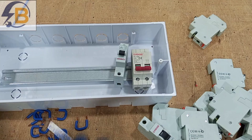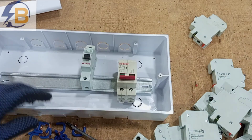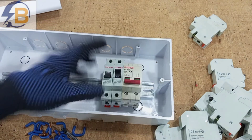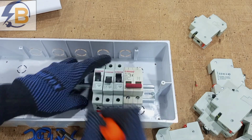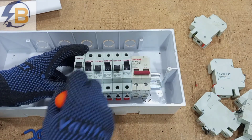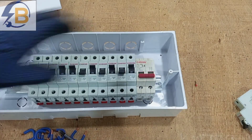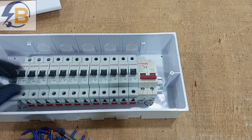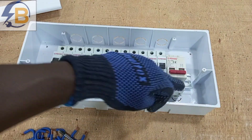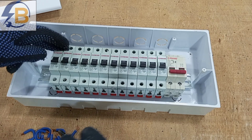We can start by fixing the main switch, then bring the circuit breakers and fix them on the DIN rail. One side of these circuit breakers will be for supply input and the other side will be for supply output to our various loops.